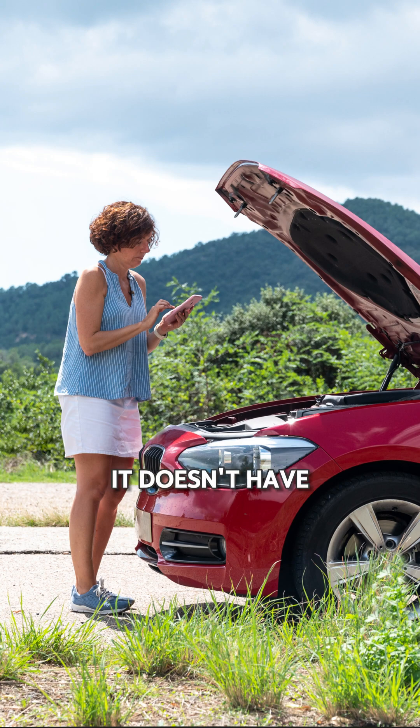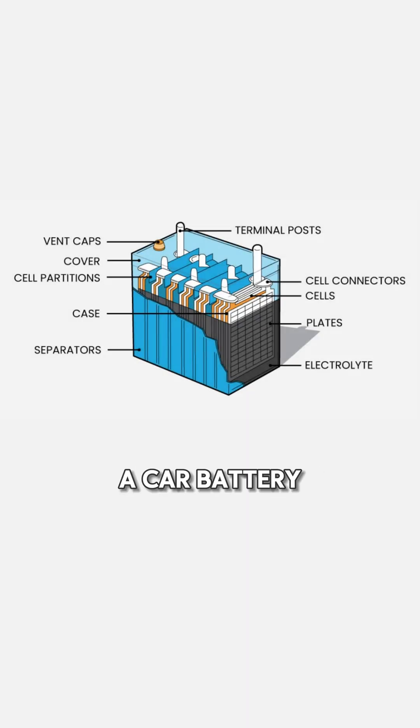When a car battery is dead, it doesn't have enough electrical energy to power the starter motor. That's where a working car comes in. A car battery is made of lead plates and sulfuric acid. Through a chemical reaction, it creates direct current electricity.